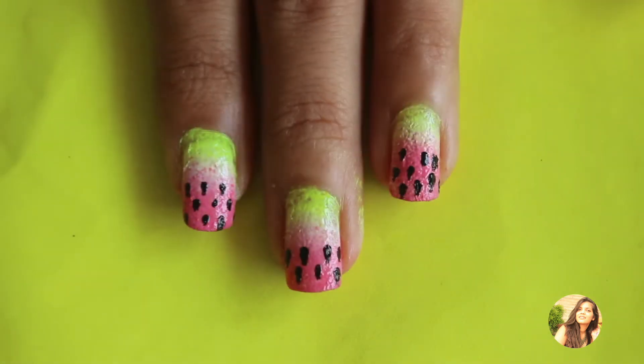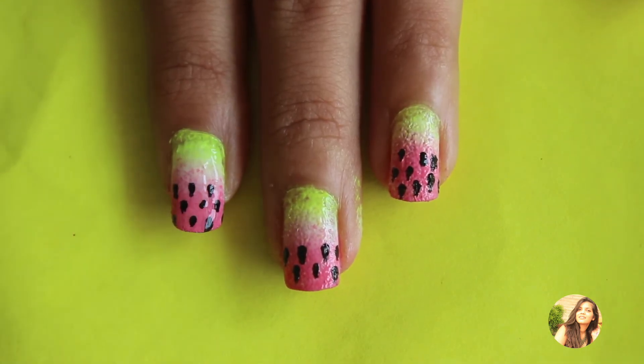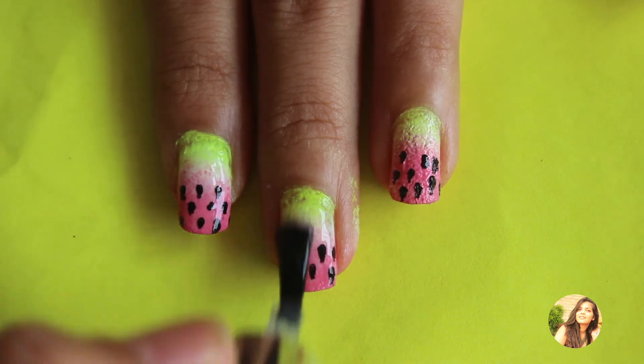At the end, apply a matte top coat to finish and seal the design, and this ultra cool summer nail art is done.